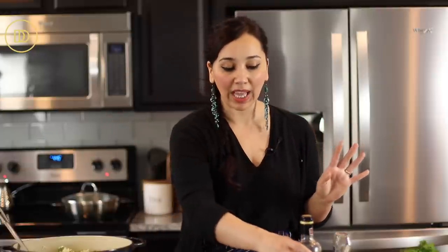My rack of lamb is resting. I like mine more towards the medium-well side — you make yours however you like. Keep in mind that if you use an oven-safe meat thermometer, you can gauge it and cook it to the doneness you like. 130 degrees Fahrenheit is for rare, 135 to 140 degrees Fahrenheit is medium, and once it sits and rests, the temperature is going to rise some more. Make it to however you like it.